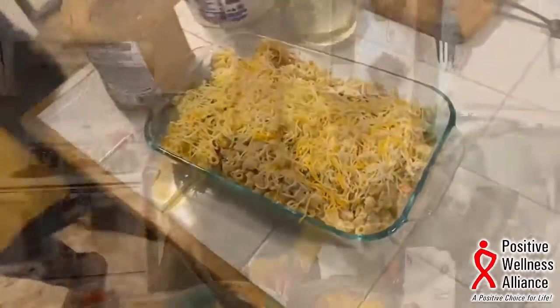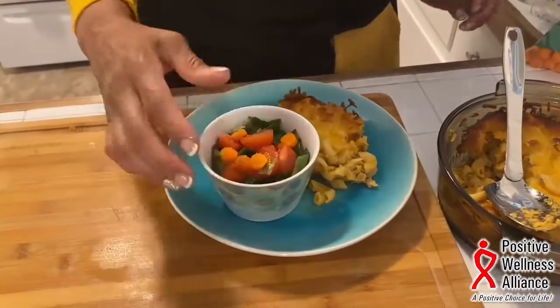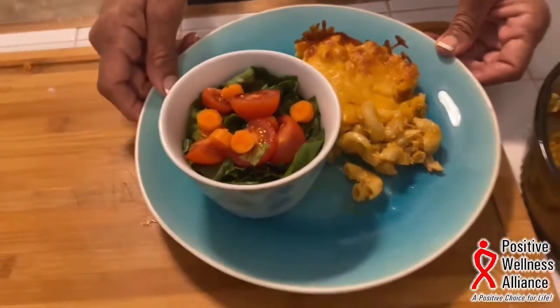We're going to spoon this on the plate and serve it with a nice garden salad — something light, because you've got a lot of starch and cheese. Something nice, clean, and refreshing.